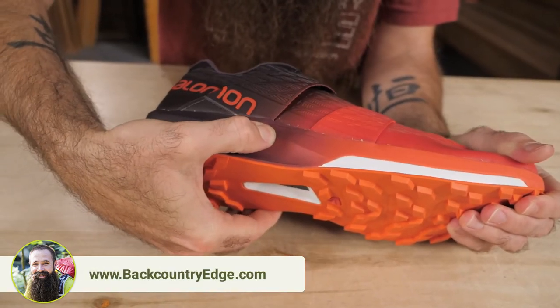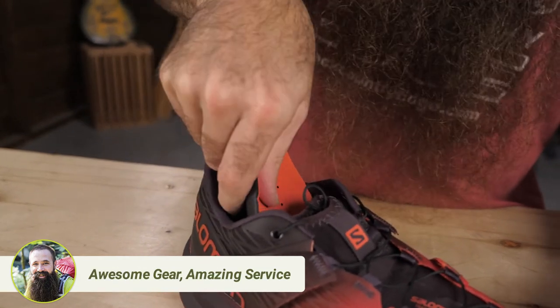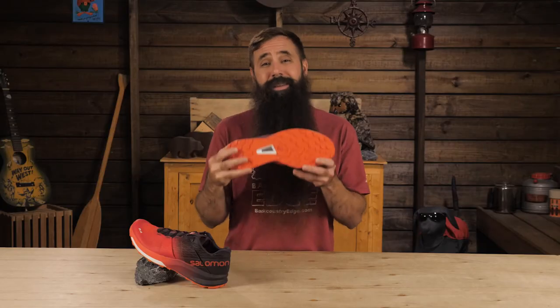Dual-density compressed EVA foam in the midsole and a molded Ortholite sock liner provide comfort and enhance fit. Profeel film in the forefoot helps to cut down on fatigue by giving an energy return with each and every step.